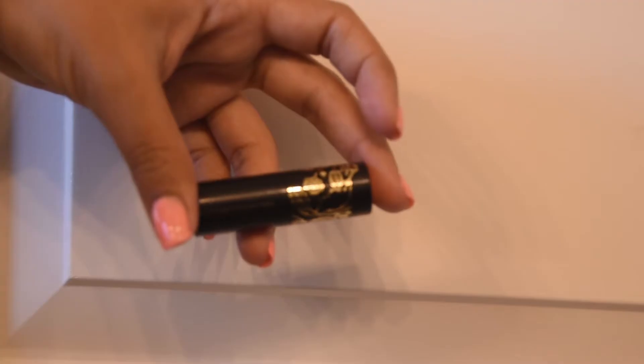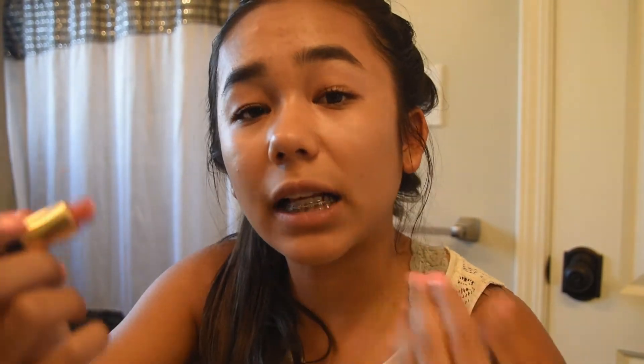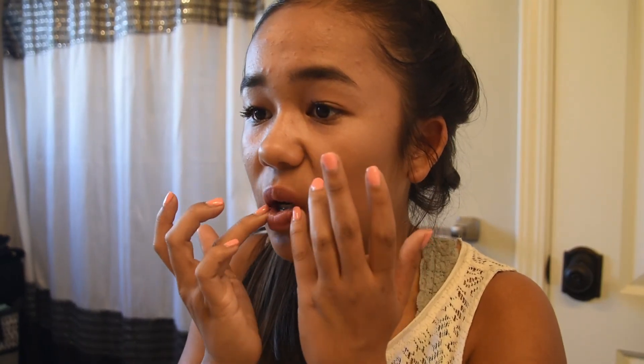I'll usually take a neutral lipstick color. Today I'm going to use the Marvelous Moxie Go the Distance by Bare Minerals. It's a really nice, natural color — not really neutral because it has pinky tones in it, but it looks really natural. I use my fingers to blend it out and make it look more natural. I do this makeup routine for school so I don't want to look too fancy and done up.